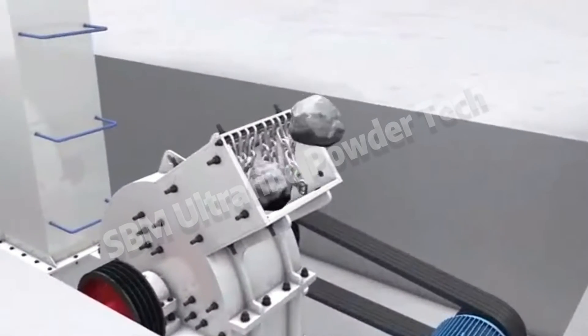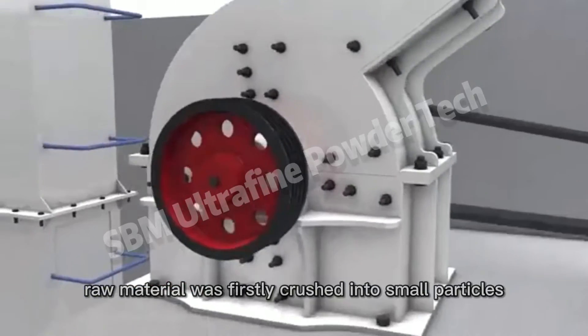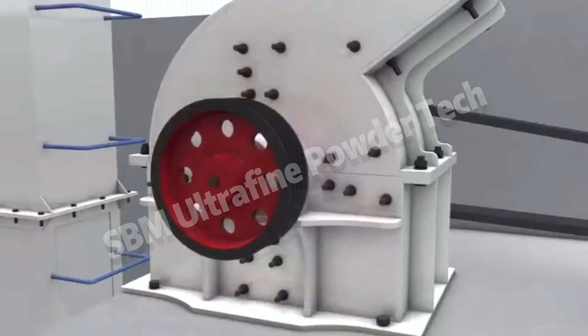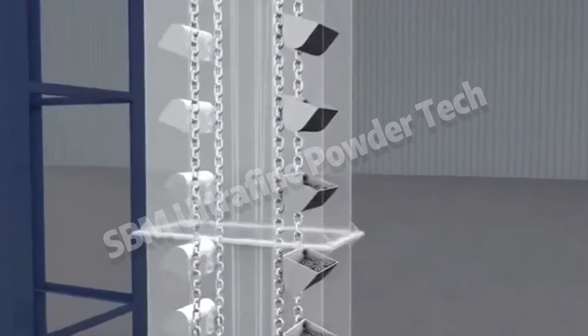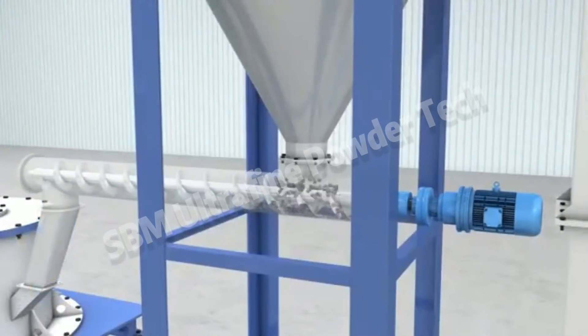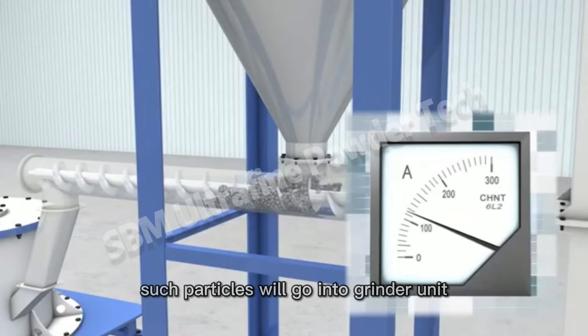Working principle: Raw material was firstly crushed into small particles and then sent to a feeding hopper. With a screw feeder, such particles will go into the grinder unit.